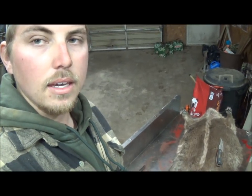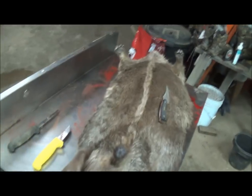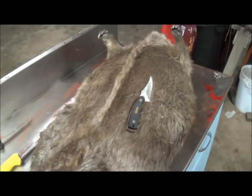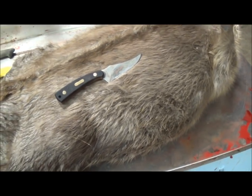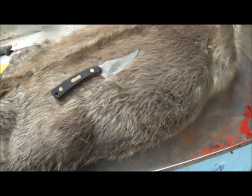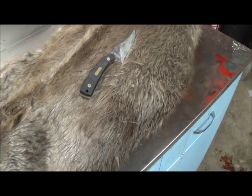This is going to be the fur handling for a beaver. We've got a nice big blanket beaver here — I weighed him and he's 48.16 pounds, so it's a pretty good size. He's big enough that you can see all the cuts. Same thing as always, we're going to do three parts: part one skinning, part two fleshing, and part three boarding.